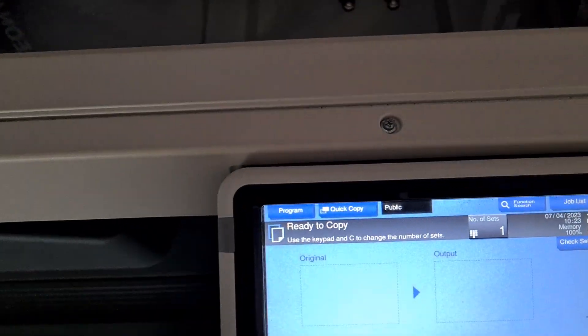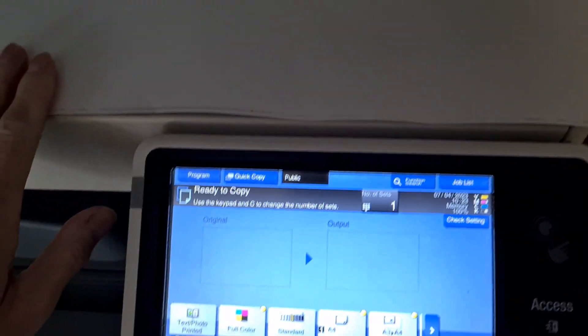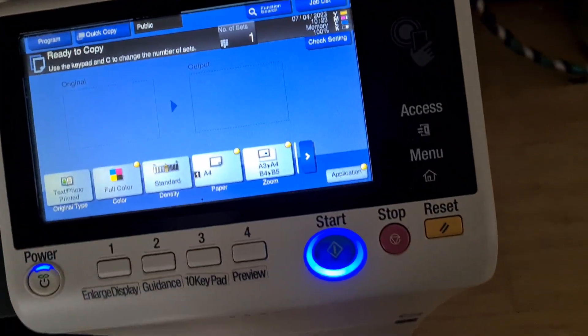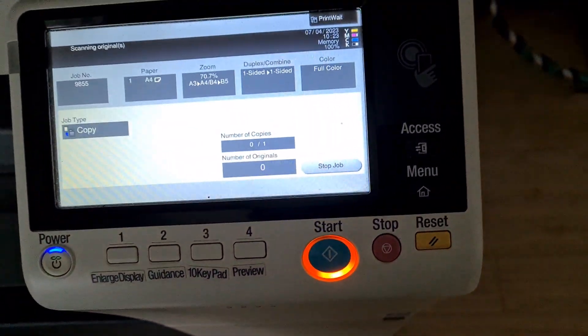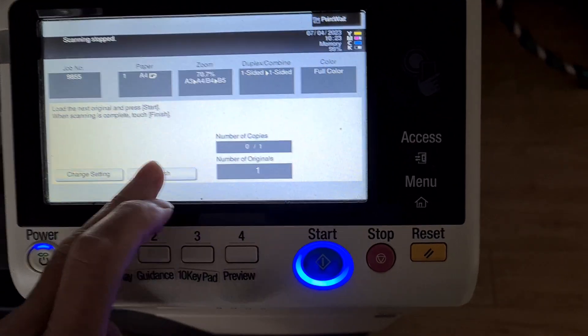I'm just going to push this picture under the photocopier. Oh, it lit up just then. That's the actuator — that's why it is. I'm pushing down and it's detecting whatever — I can't explain it. I'm not going to photocopy the whole thing obviously.